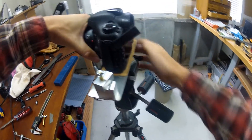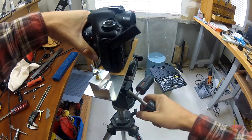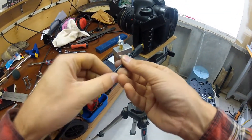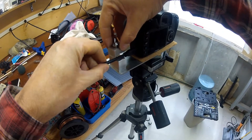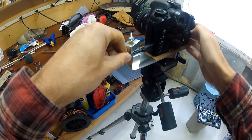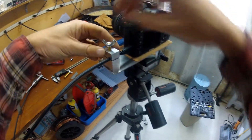Clamp the tripod mount to the tripod. Grab the HDMI cable and plug it in, then clamp the cable in place.